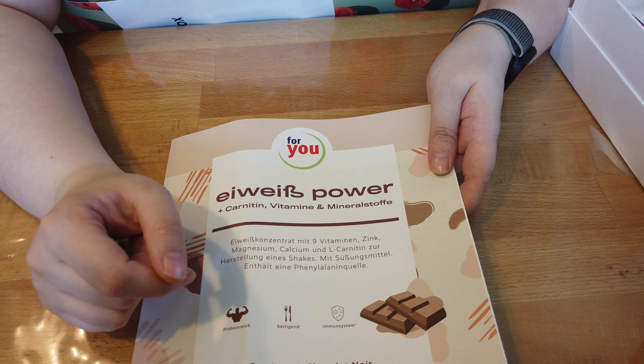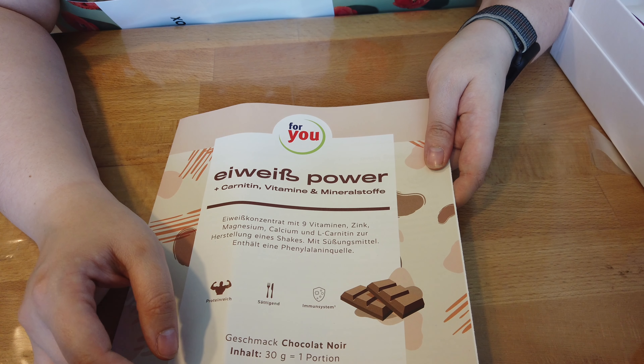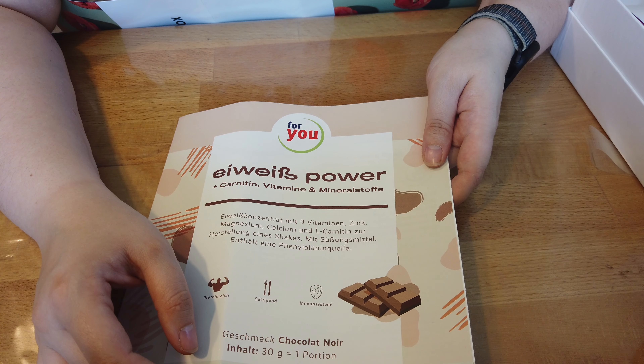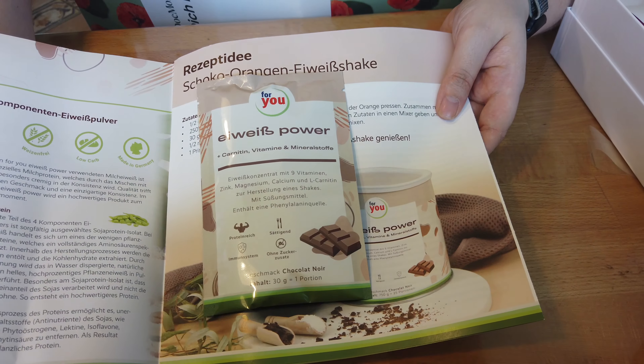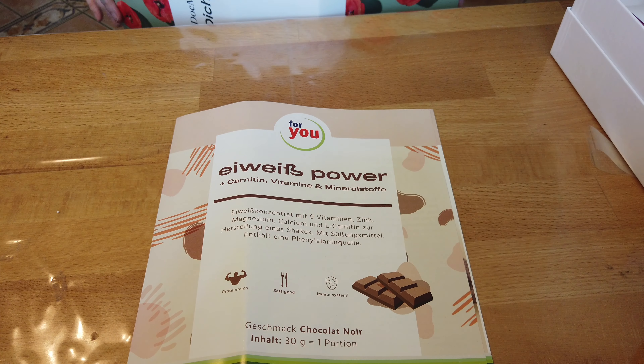Wir machen einmal auf. Das erste, was wir hier haben, ist einmal ein Heftchen. Da sind Buben drin. Deswegen haben wir einmal von 4U Eiweiß Power plus Granulat, Vitamine und Mineralstoffe. Und zwar haben wir hier den Geschmack Chocolate Noir, eine Portion. Ist auf jeden Fall mein Geschmack. Das werde ich auf jeden Fall probieren. Bin ich mega gespannt drauf.